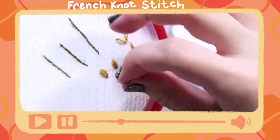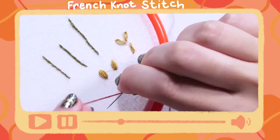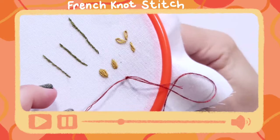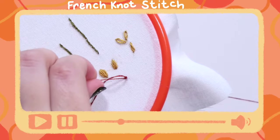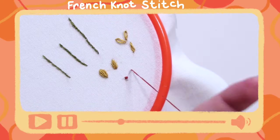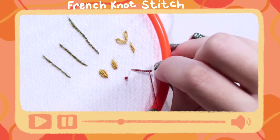The French knot stitch: we're coming up at one, and then using two hands for this one, we're holding our thread tight, looping it around our needle twice, and coming back down for two, right next to that number one stitch. Hold it tight and pull it all the way through, and that's how you make a little knot. Showing it again — we come up for one, loop it around the needle twice, and go back down for two.